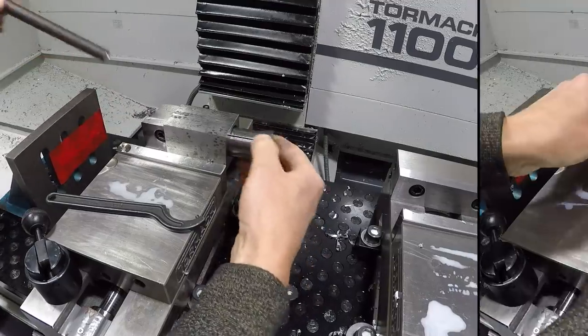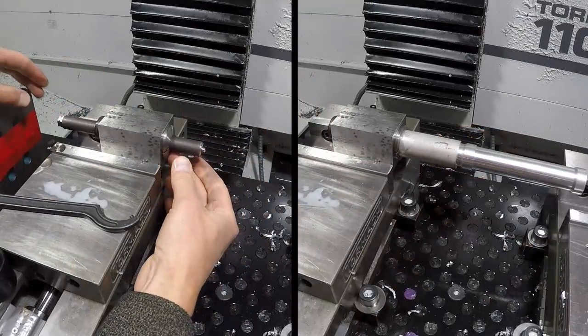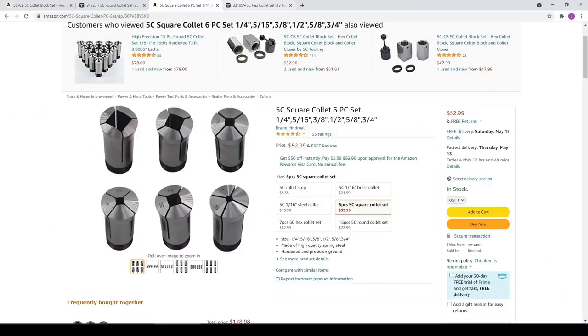Beware: when you start to move over one inch, some of the collets don't allow the material to pass all the way through the collet, so you'll only be able to push that material in a short way. Both these collet blocks as well as 5C collets come individually and in sets and range from inexpensive import quality all the way up to high-end domestically made.